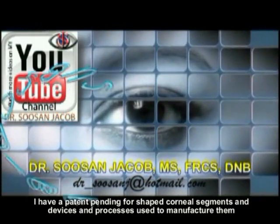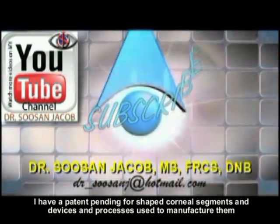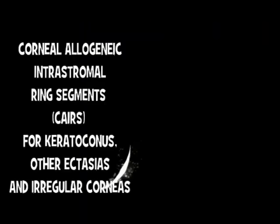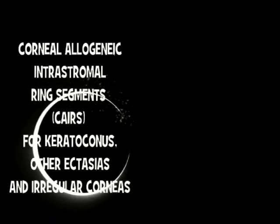Hi everyone, I am Susan Jacob and in this video I am going to be showing you a technique that I have developed which I call the Corneal Allogenic Intrastromal Ring Segments, or CARES.